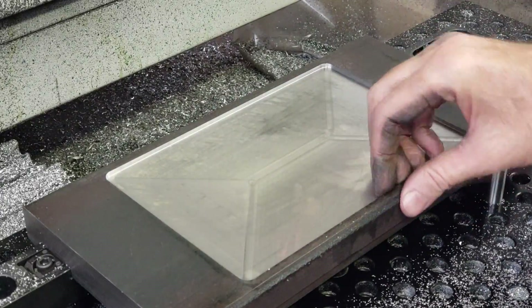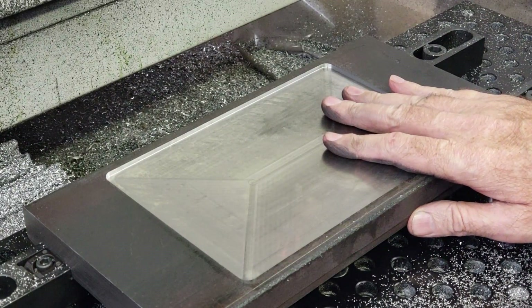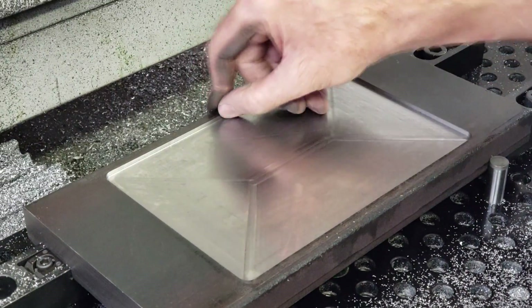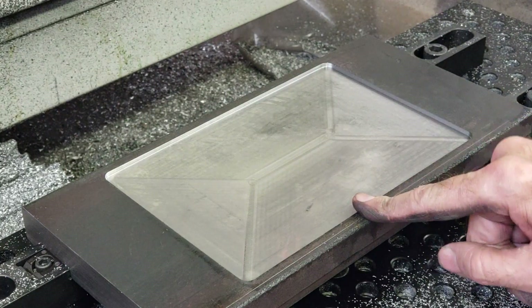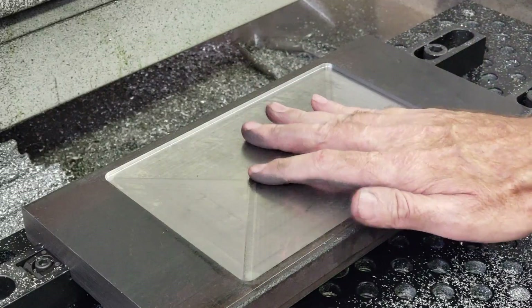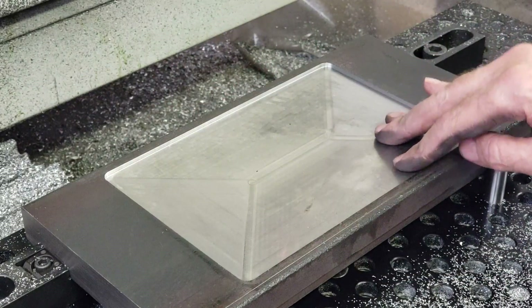Alright, well that went pretty smoothly — took a little while. I probably could have gone more aggressive on it, but I'm just making a couple of these so I'm not going to worry too much about it. Next thing is to do a finishing pass on this.